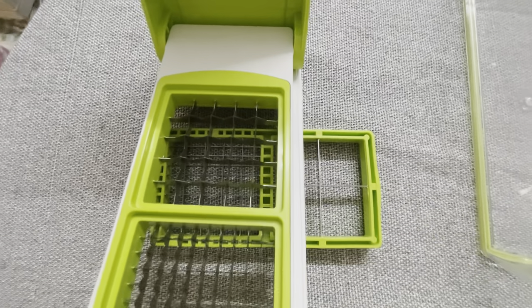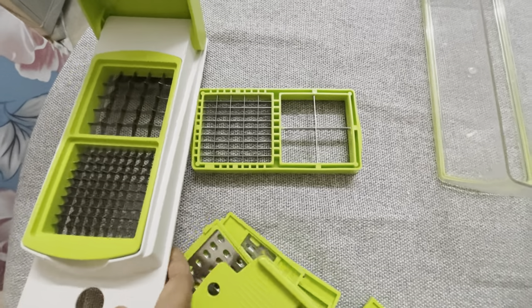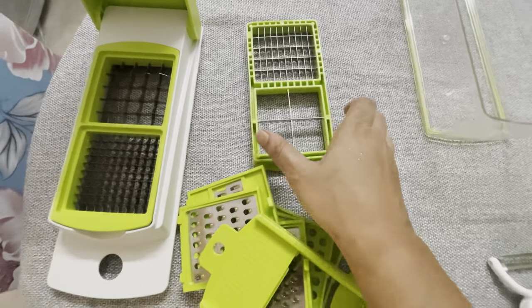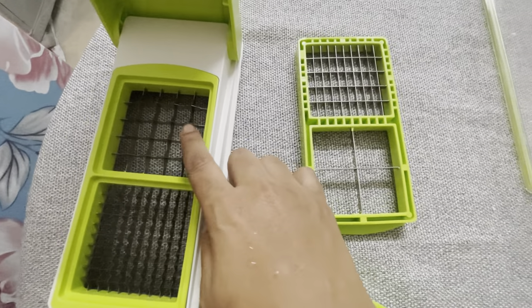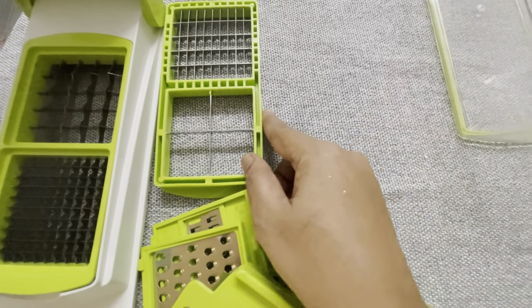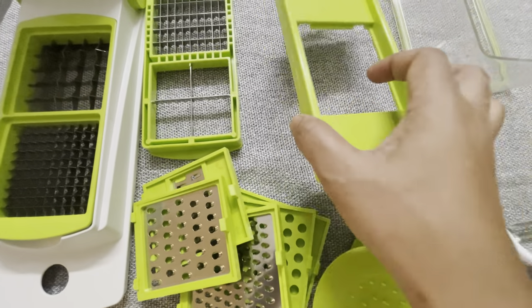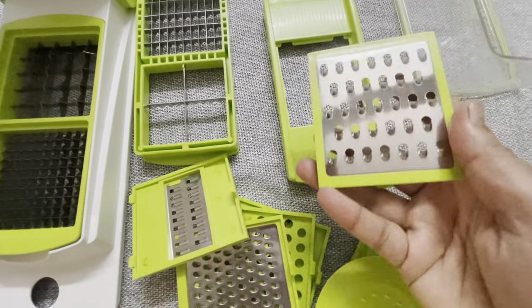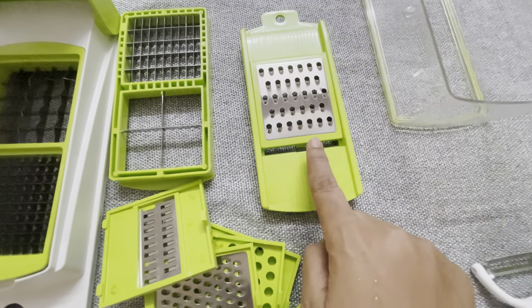I have 14 attachments — they are basic and easy to use. We will try them one by one. I think the attachments are very similar to each other — there are 3 types, including chips attachments.